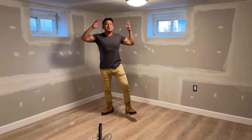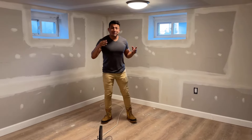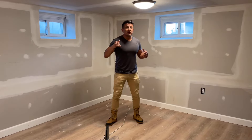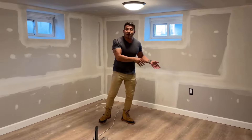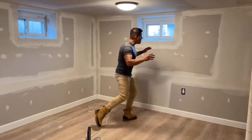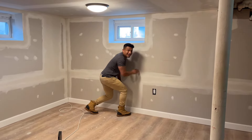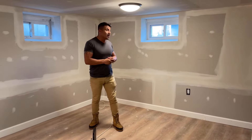Hey guys, what's going on! We're here at part two now in Belleville. Last time we were getting the walls done, doing the framing, and then the sheetrock. As you can see, we've completed the compound — we did about two to three coats on here. It is so damn smooth, like a baby's butt.